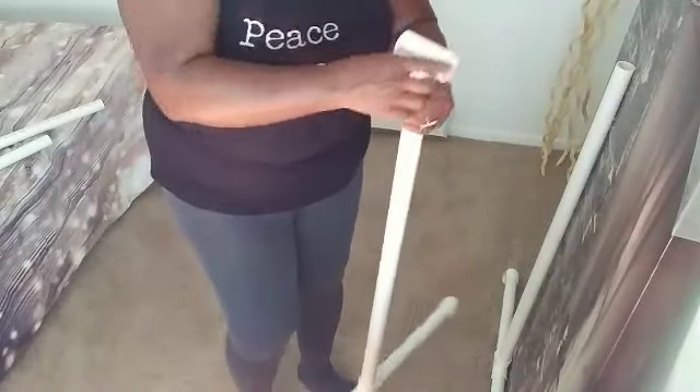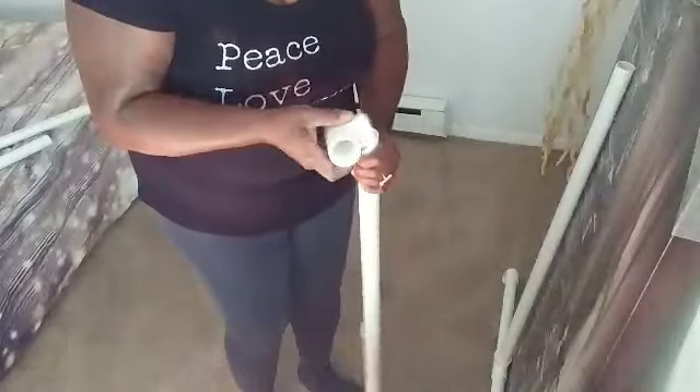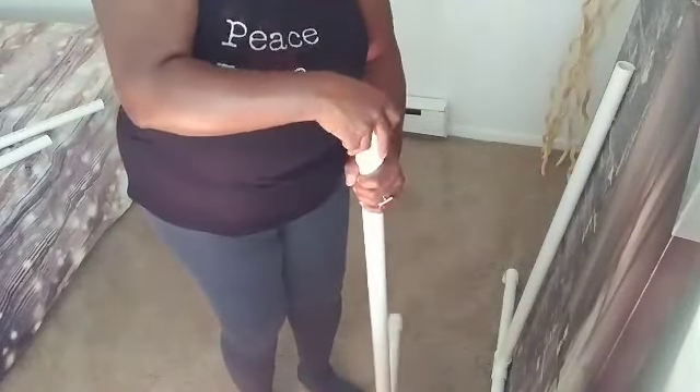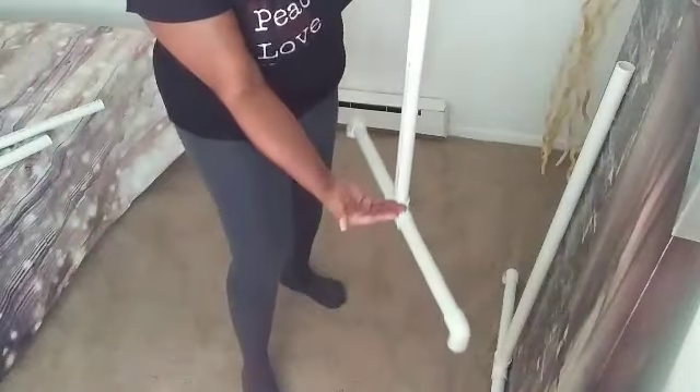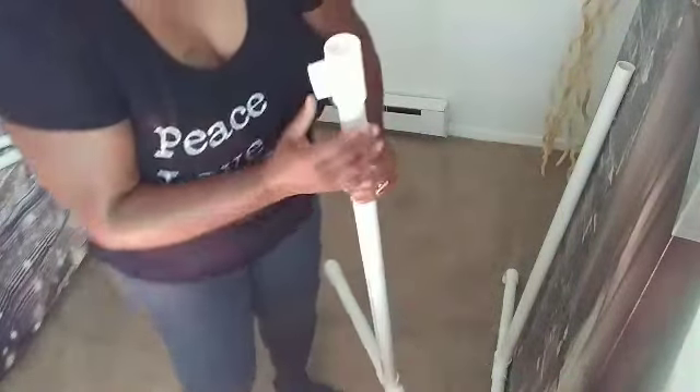Press that really, really well, because we don't want our stand — it's going to be a pretty good-sized stand — falling over, toppling, or falling apart because it's not secured well enough.